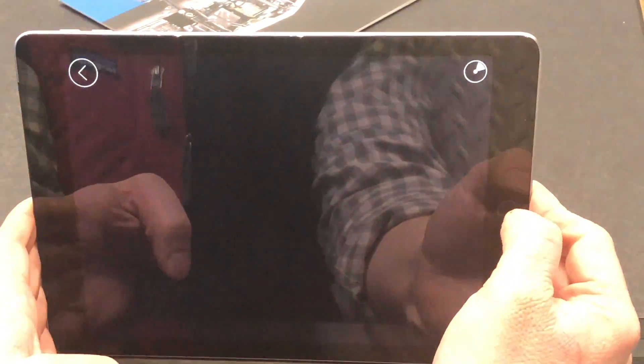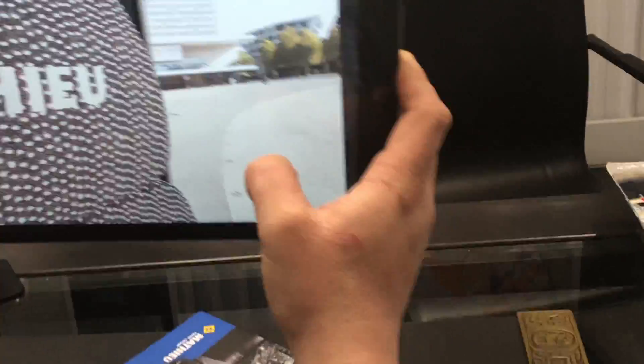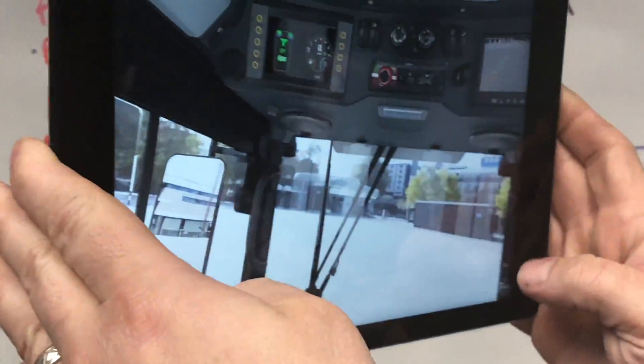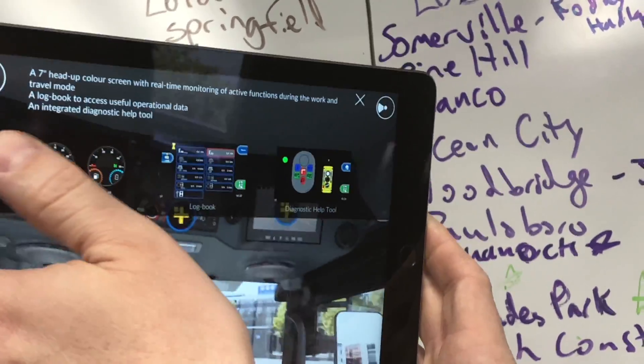There's also a virtual reality feature on the screen where you can literally be inside the machine and look at everything inside it. If you hit this plus button, it'll give you information on all the screens in there.